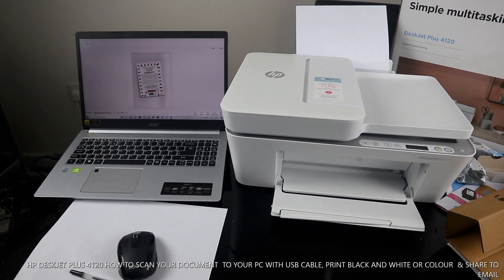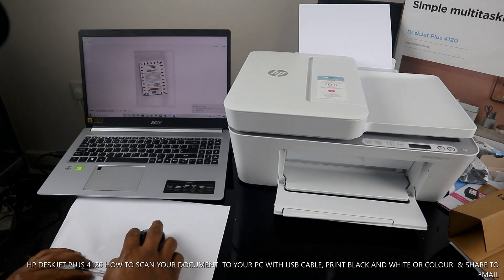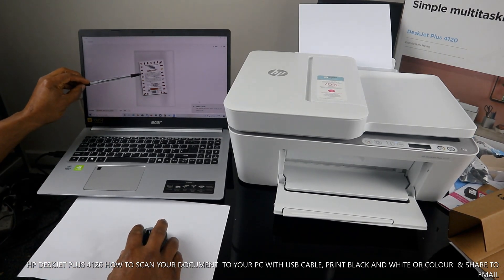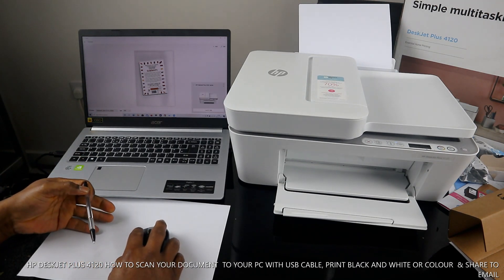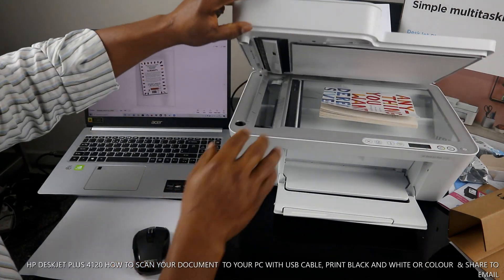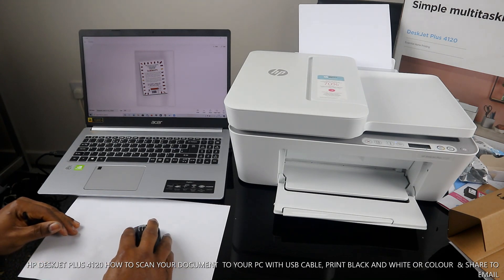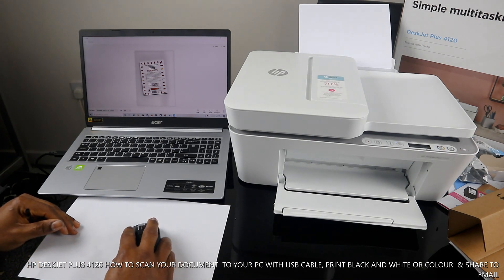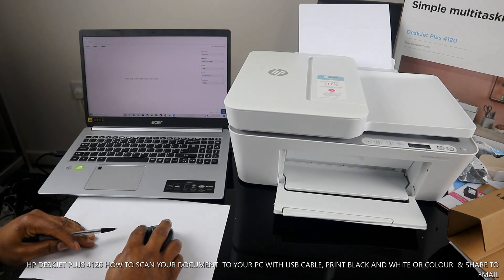Here we go — you can see the scanned document. If you want to scan another page, turn it over, place it on the scanner, and click 'Add', then click 'Scan' again.